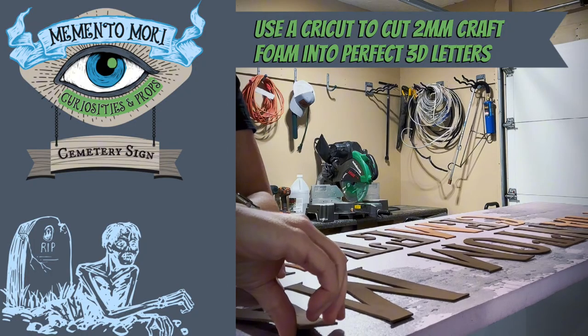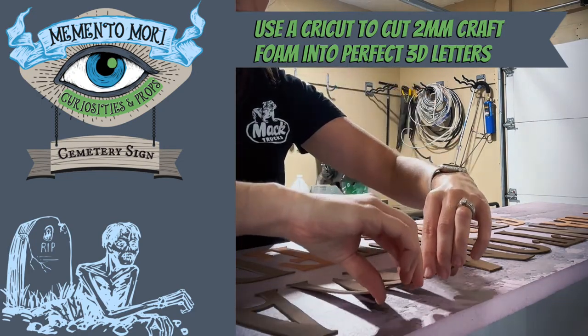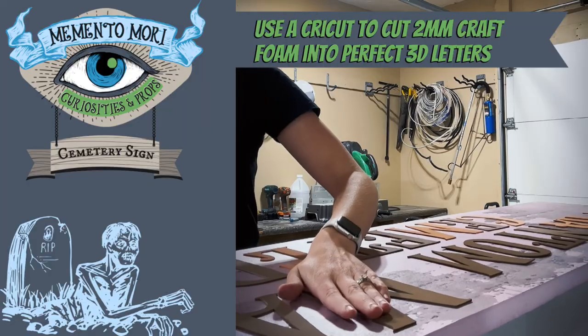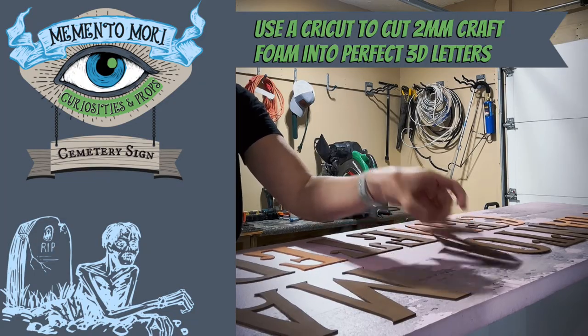Next I used Loctite spray adhesive to glue the foam letters to my sign. It helps if you lay the letters out on the sign first before you start gluing so that you know exactly where to stick them.